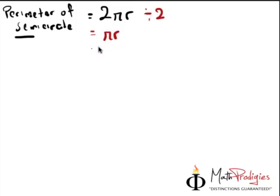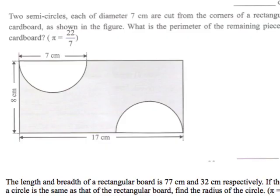In this case, they ask us to take π as 22 over 7. So, 22 over 7, and what's the radius? Don't get confused — the radius is not 7. The radius is actually 3.5. Why? Because it says the diameter is 7cm. That means from one end of the circle to the other end is 7cm, but from the edge to the center, which is the origin, is divided by 2, giving you 3.5cm.